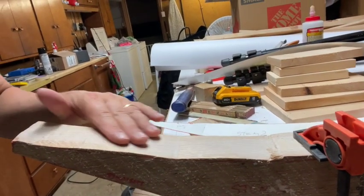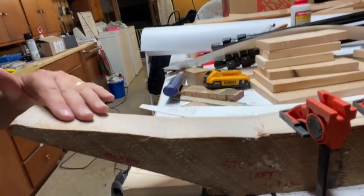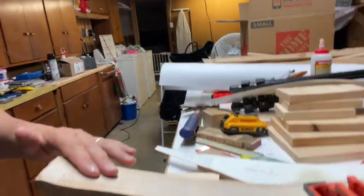These lines are supposed to be smooth curves and you can see that they're not. In part it's because I don't have quite the right tools. If I had a bandsaw I could probably cut these nice and easy and smooth. But I just don't have the space, don't have the money, and so I've got to do a lot by hand.